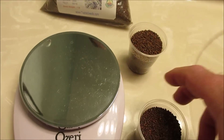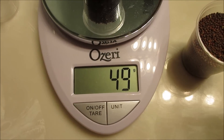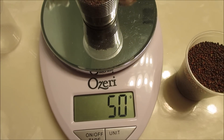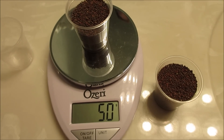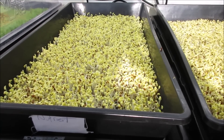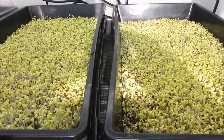Two cups here, 50 grams each of Calabrese broccoli. One with water only and the other one with nutrient water. Water versus nutrient. They look identical right now.